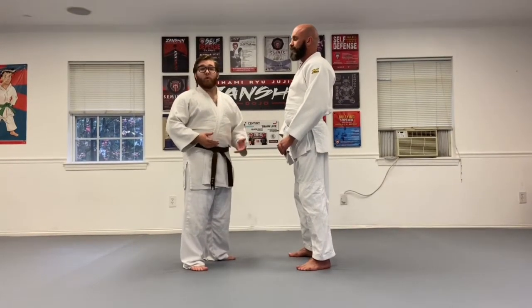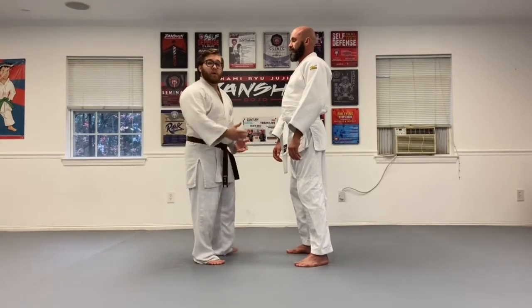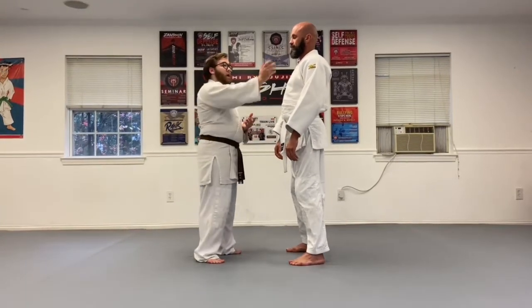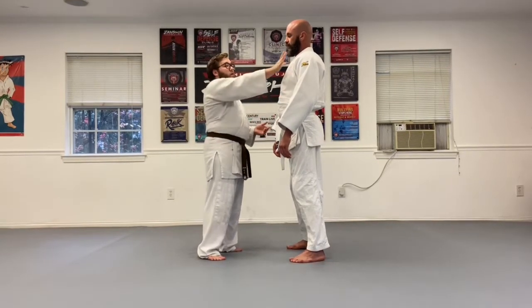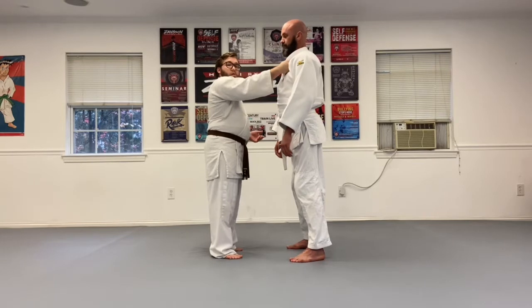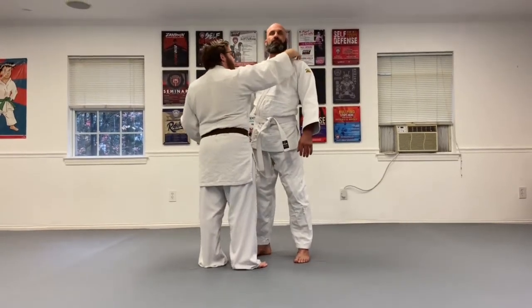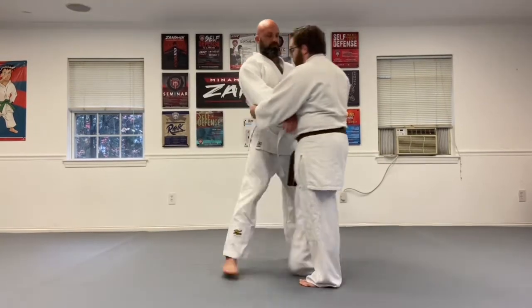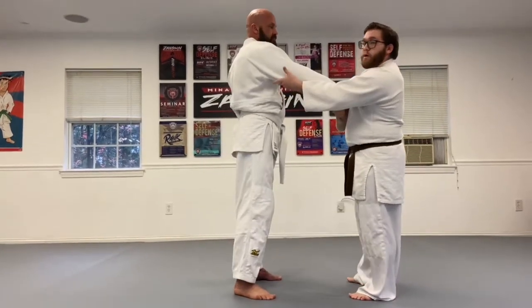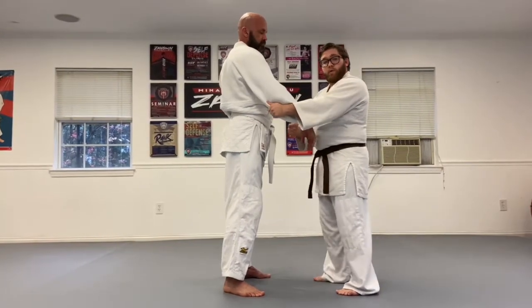The grip is one of the most important aspects of judo, so just to re-emphasize kumikata — the standard grip. If I'm right-handed, my right hand goes up to the top, thumb inside the lapel, up by his shoulder, or I can grab behind his head, whichever I'm more comfortable with. The other arm, I'm going to grab thumb outside, fingers in, either under the armpit or under the elbow.